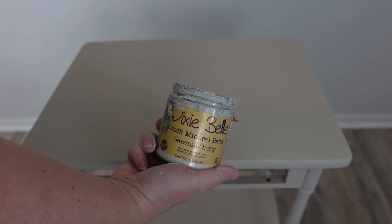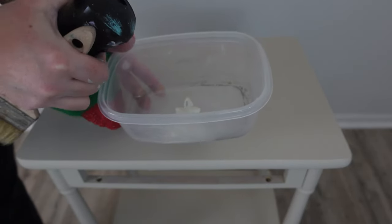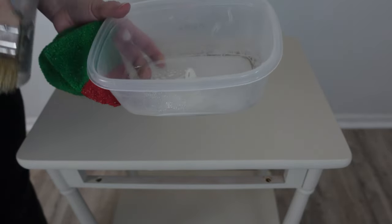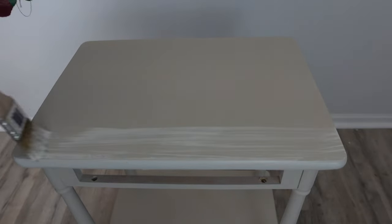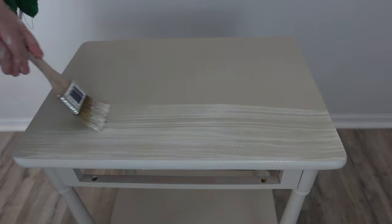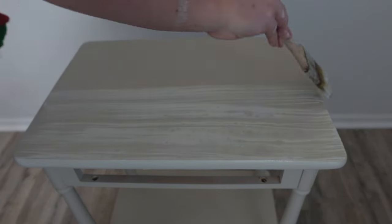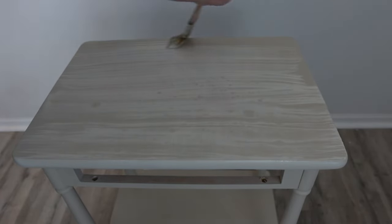Just to add a little bit of dimension to this piece I'm doing a wash with Sawmill Gravy. If you want a wash to be really noticeable, you're going to use more paint than water. I don't want this to be really noticeable — I just wanted to give it a tiny bit of depth on the tabletop and on the front of the drawer. Just a tiny bit of dimension. This table is going to look really soft and delicate, so I added a lot more water to get that really soft look. As you can see, I'm not putting hardly any on and I'm taking a lot off.